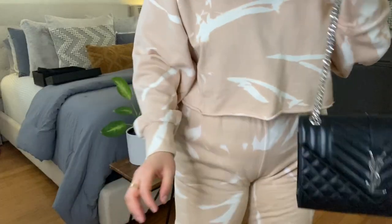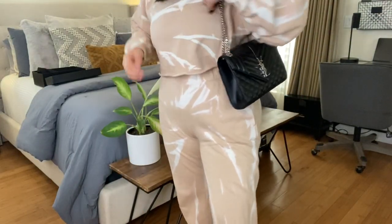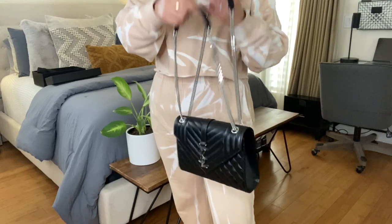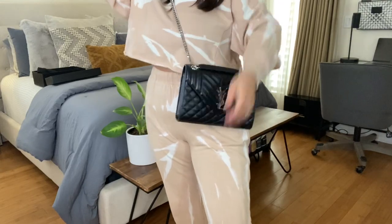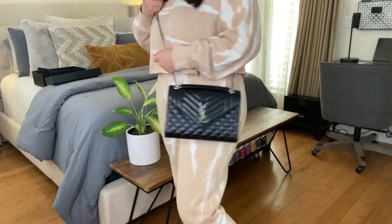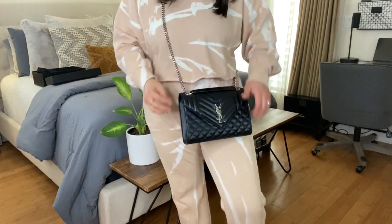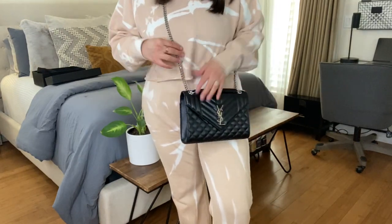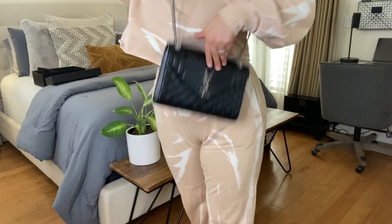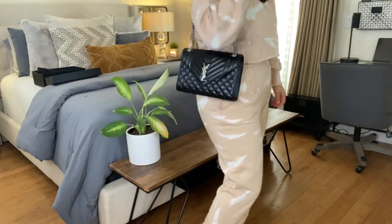Here's how the YSL bag looks on my shoulder — it sits a little higher, but when I do crossbody I feel like it's perfect. I love the size and where it sits. With the Chanel medium, it sat right under my bust area, which was really awkward on me. I'm happy with the Jumbo size — it's a little bigger and I feel like the price difference was worth it.